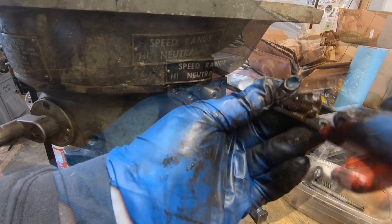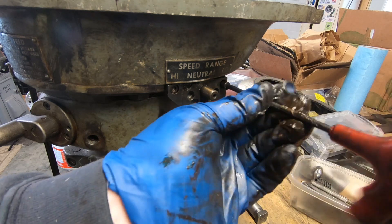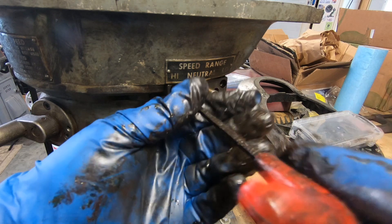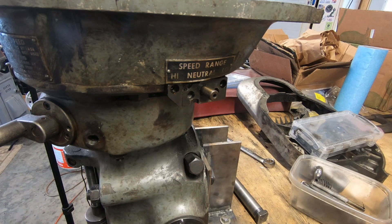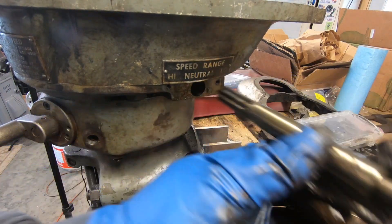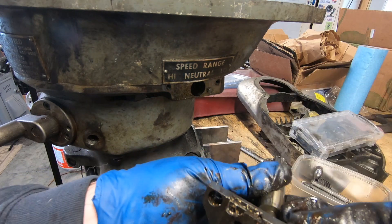Next I need to remove the shaft of the speed range selector. This is one of the things I need a replacement handle for because it wasn't on the machine. Had I realized that and known the handle was going to cost me $80, I might have negotiated a little harder when buying it.